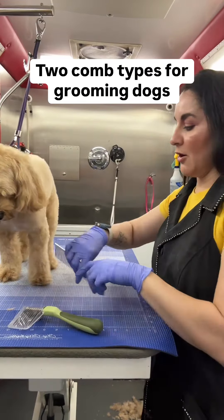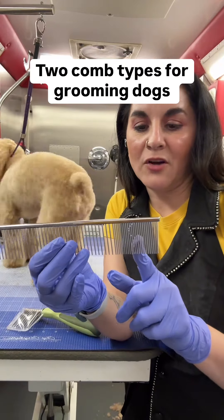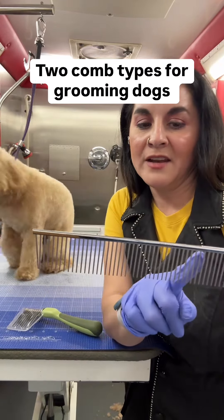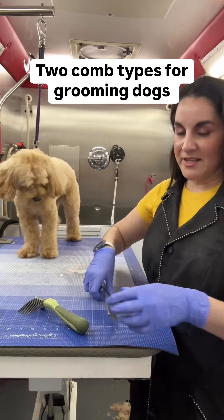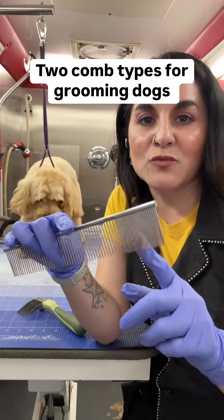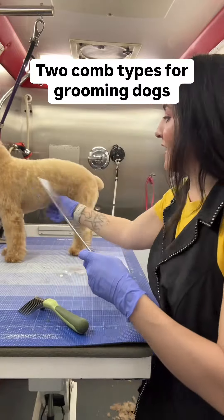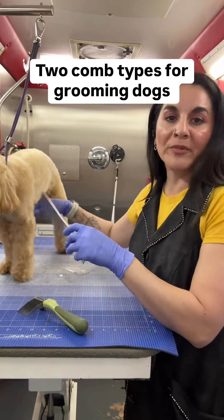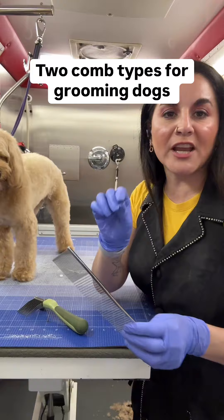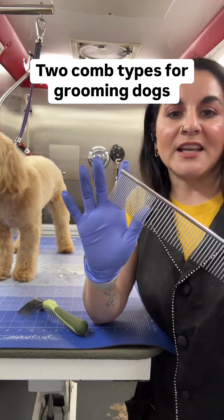This particular comb is detailed on one side and a little wider on the other. The detailed side is what we call a finishing comb. This is what you use when you are ready to scissor your dog — you have combed everything out, done all your clipper work, and are doing the finishing touches. Really nice and detailed work.